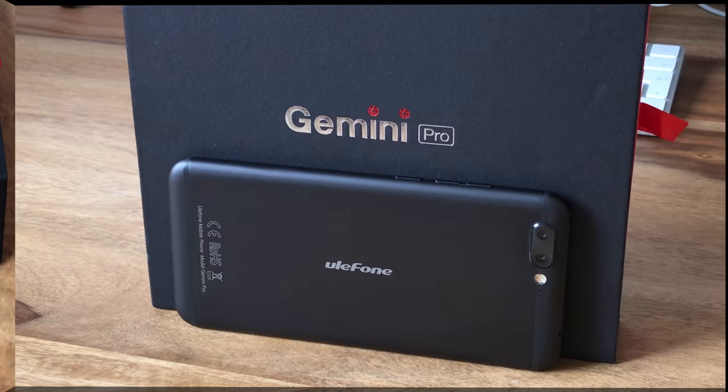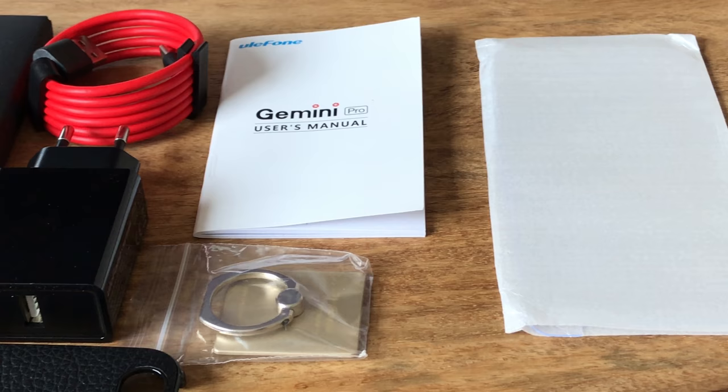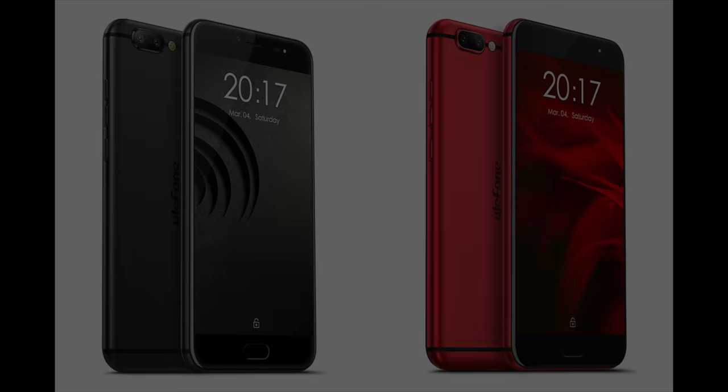The Ulefone Gemini Pro comes in a great-looking box and packs a lot of accessories. You get a fast charger with localized plug, one red USB Type-C cable, one SIM tool, one multi-language quick start guide, a stand and carry ring that is glued onto the phone's rear, one hard case to protect the phone's rear, and a tempered glass in addition to the screen protector applied out of the box.